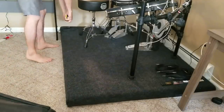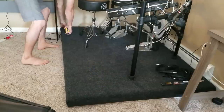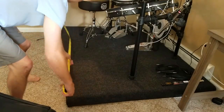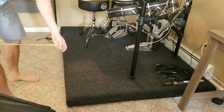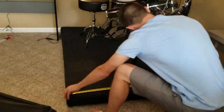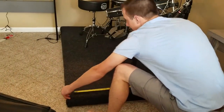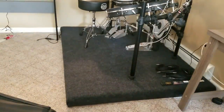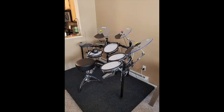Step one: before you purchase anything, measure the overall layout of your drum set, including the throne if you want to sit on your platform. I recommend doing this — I think it looks better that way. Set your drum set up the way you normally would play it and then just measure the dimensions. Mine was four foot by six foot, and that gave me some room to spare.